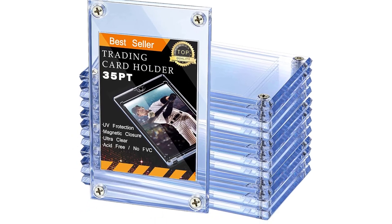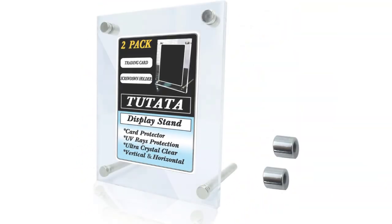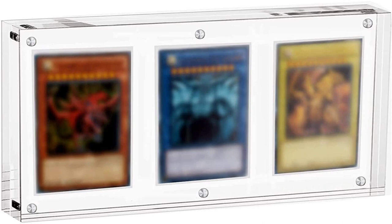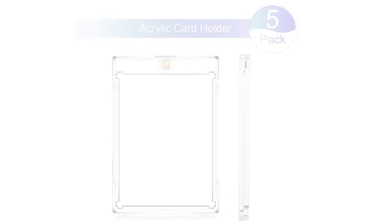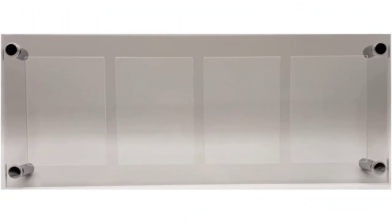There are many options of collectible card screwdowns to choose from, such as Jettac, Tutata, BCW, Ultra Pro, Zonin, and more. So how do you know which one is the best? We're here to help you pick out the top 5 best collectible card screwdowns with our handy buying guide. Based on our extensive evaluations and more than 5 weeks of testing dozens of collectible card screwdowns in different price ranges from $3 to $34, we have concluded this list of the best collectible card screwdowns.